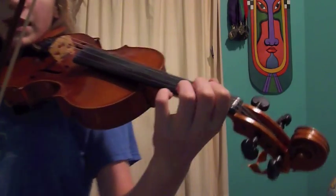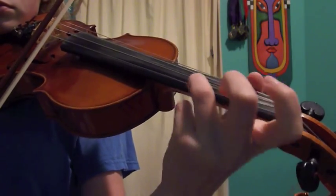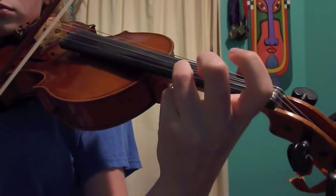So I'm going to demonstrate that close up again. See how my finger doesn't actually move from the one spot it's in — it just kind of slightly rocks. So now that brings us to how do you rock your finger, basically.